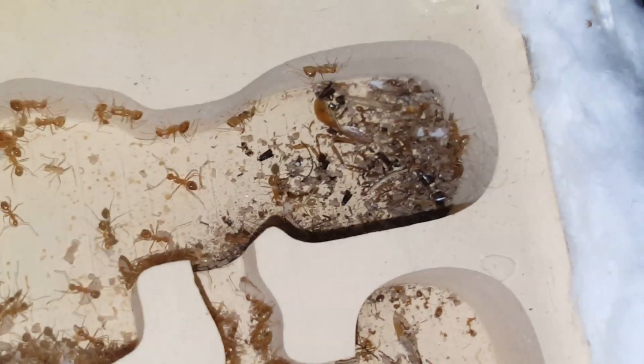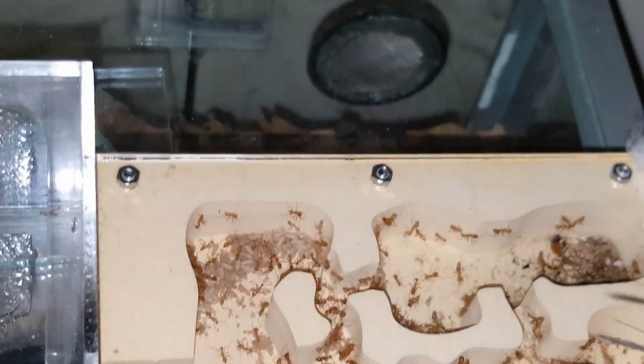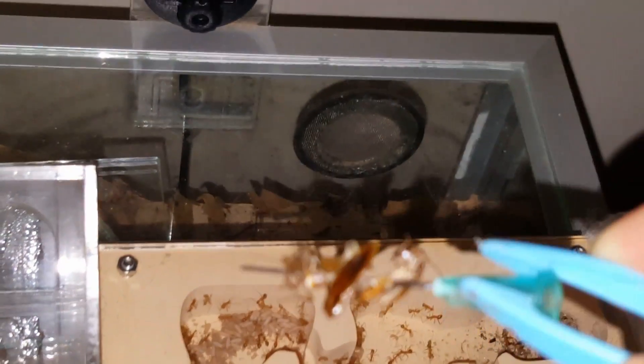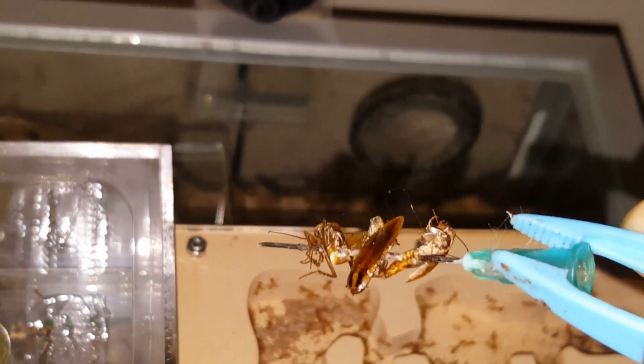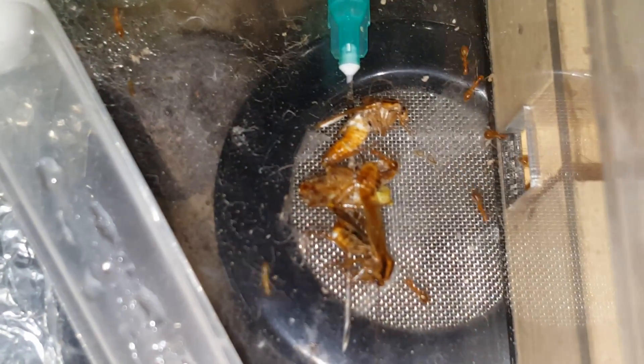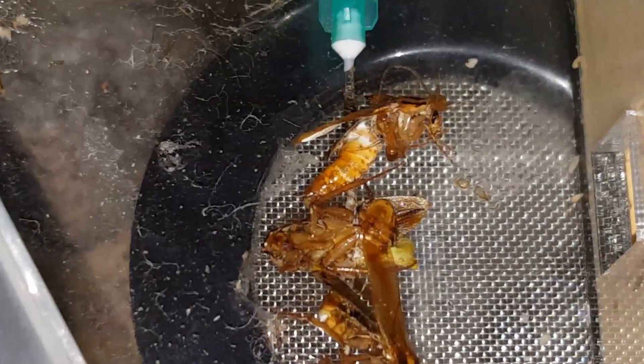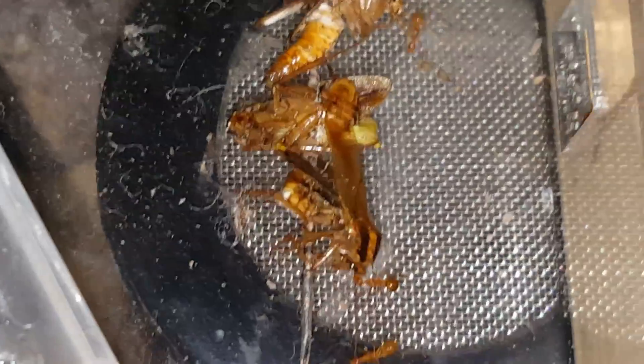Here's a tip on how to prevent — or reduce the risk of — ants placing all their waste into the nest itself. What I do is use a needle and actually thread the protein onto the needle, then place it in there so the ants can feed, but it makes it difficult for them to pull the actual carcass into the nest. It greatly reduces the risk.